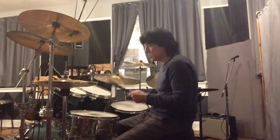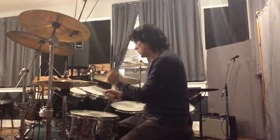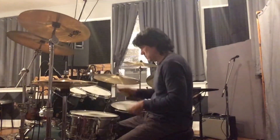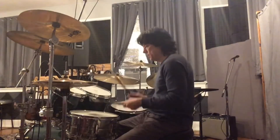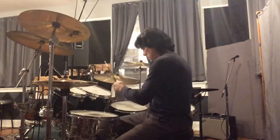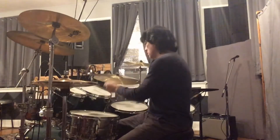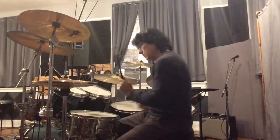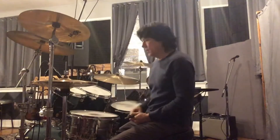So slowly it looks like this — and now I'm just going to gradually speed that up. It makes it much easier to get from the floor tom over to the snare drum.